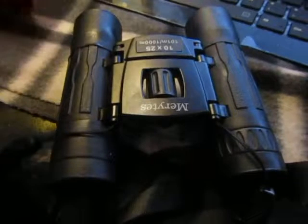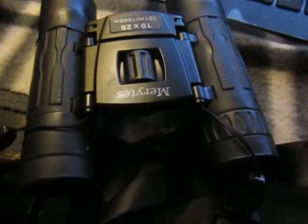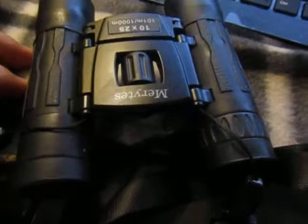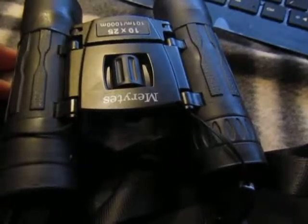I can't exactly show you how it looks when you look through here with my camera, but it is very clear. It has an optical glass lens with a multi-layer film.